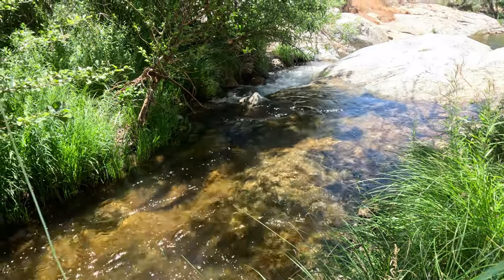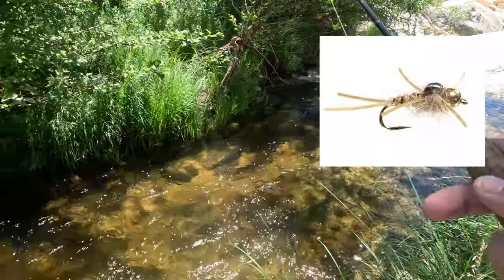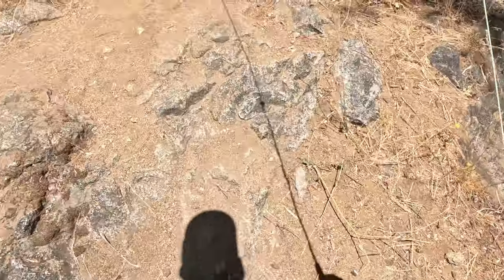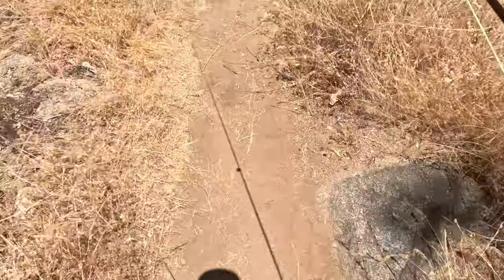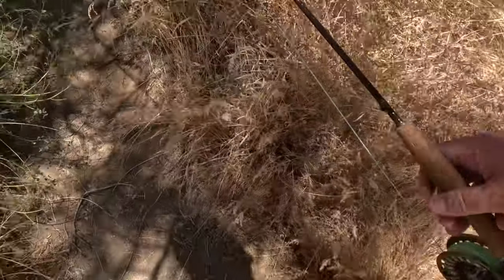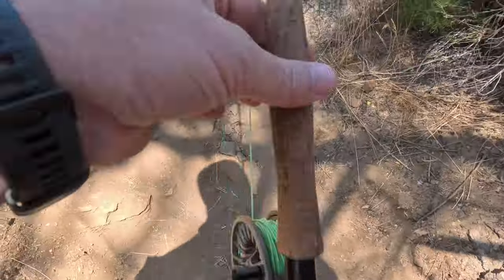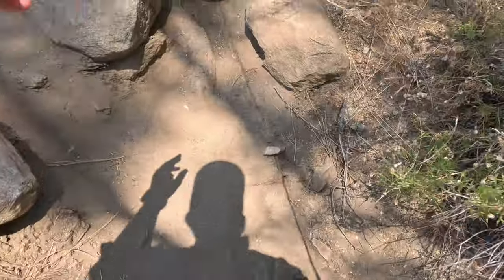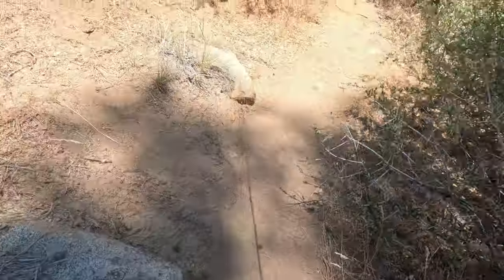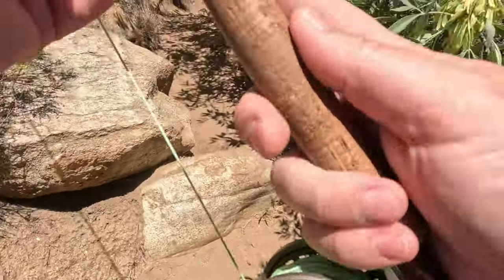I've gone through that run probably 20 times, so we're going to move on. I might switch out my fly — maybe put something on a little buggier. We've got a lot of terrestrials out, maybe throw something on with legs. If you're familiar with this place and things seem out of order, it's because between fishing spots I'm running back to check on my wife and kids who are hanging out playing in the water.